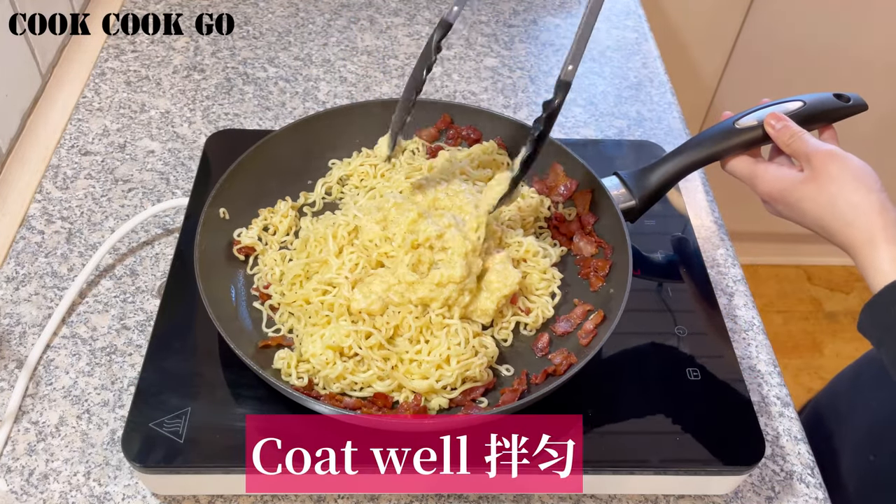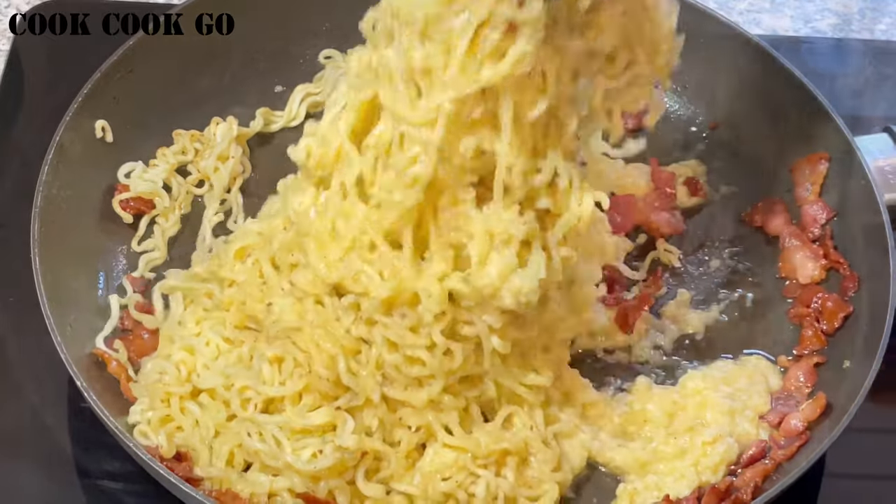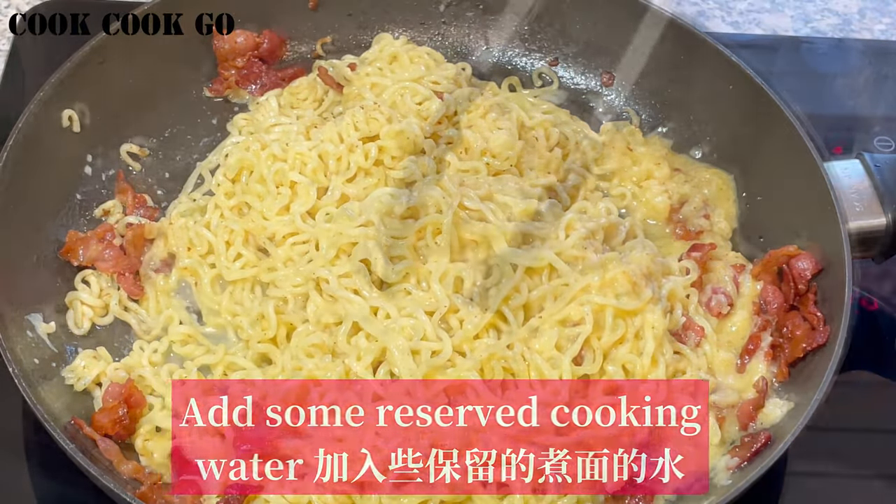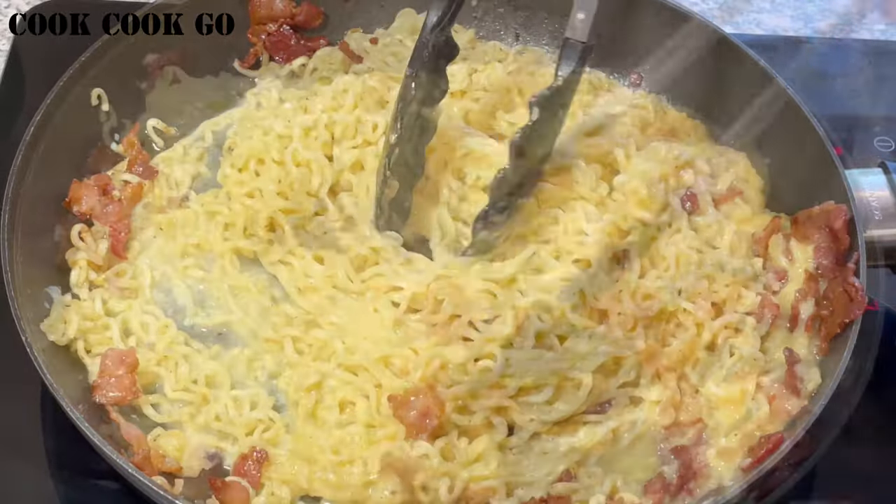Combine everything well. Be careful not to scramble the eggs — keep the heat on low. Now add some reserved cooking water to help you reach a nice consistency.